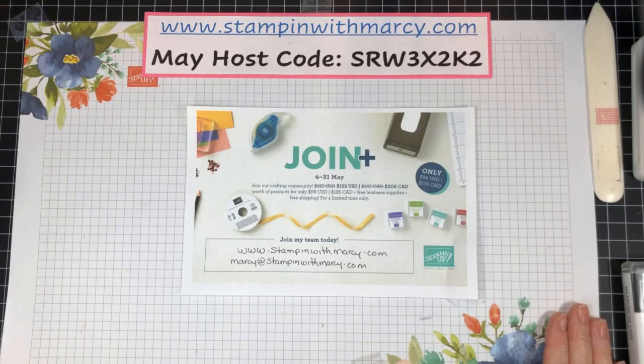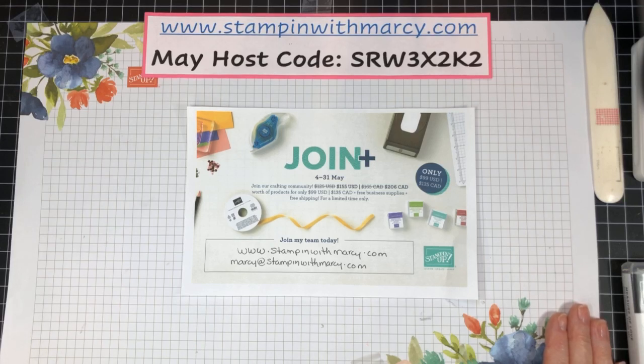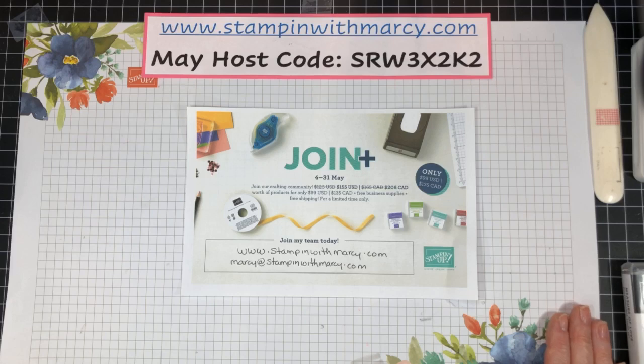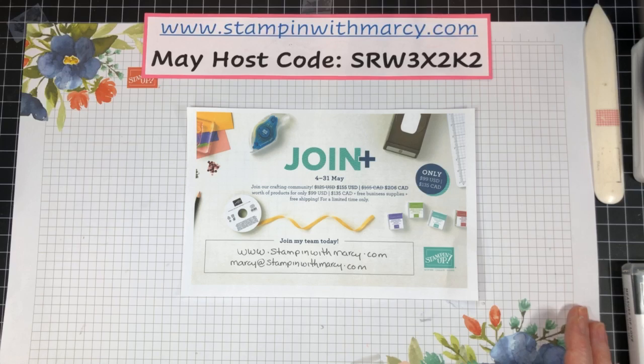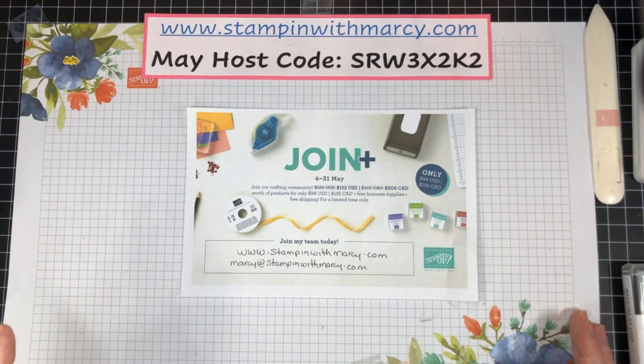Hi everyone, it's Marcy Denning here from Stampin' with Marcy. I'm an independent Stampin' Up demonstrator in Canada, and I want to welcome you to my Facebook Live. Let's see if you are showing up this time — yay, second time was a charm! If you are watching me live, you'll see 'live' in the top corner. If it's not there, you are watching the replay.